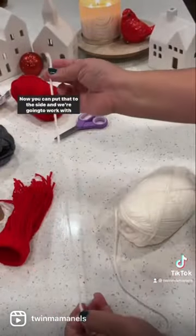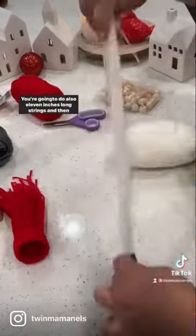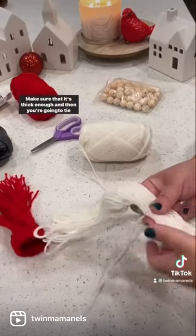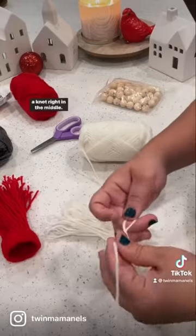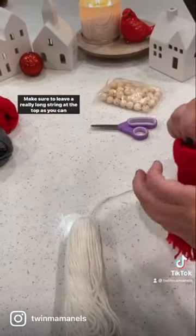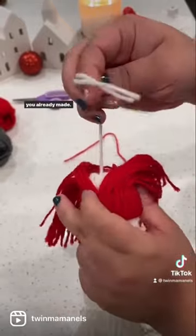Now you can put that to the side, and we're gonna work with the beard. You're gonna do also 11 inches long strings, and then you're gonna fold it in half, because this is the beard. Make sure that it's thick enough, and then you're gonna tie a knot right in the middle. Make sure to leave a really long string at the top, because you have to pull it through the loop that you already made.